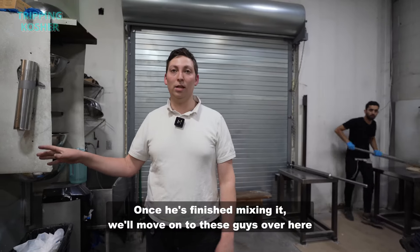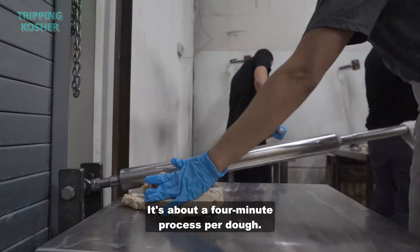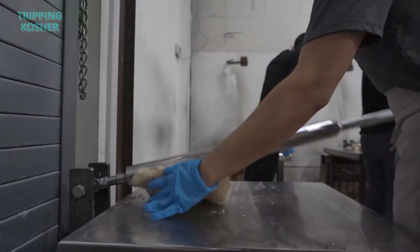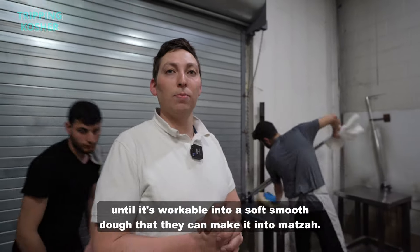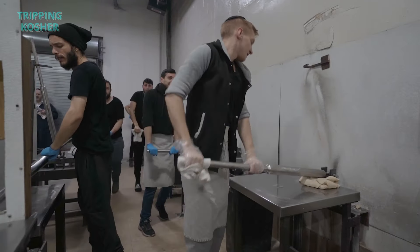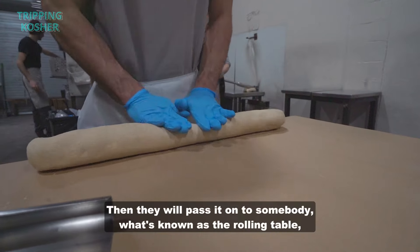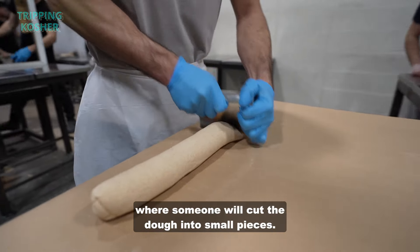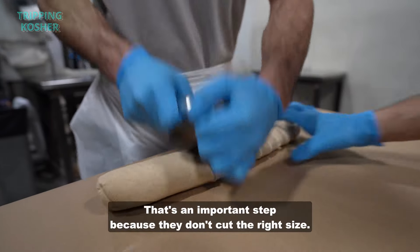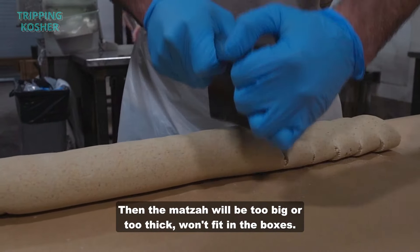Once he's finished mixing it, it moves on to workers who knead it further. It's about a four-minute process per dough, kneading until it's a soft smooth dough workable into matzah. Then it gets passed on to the rolling table, where someone cuts the dough into small pieces — an important step, because if they don't cut the right size and it's too big, the matzah will be too big or too thick and won't fit in the boxes.